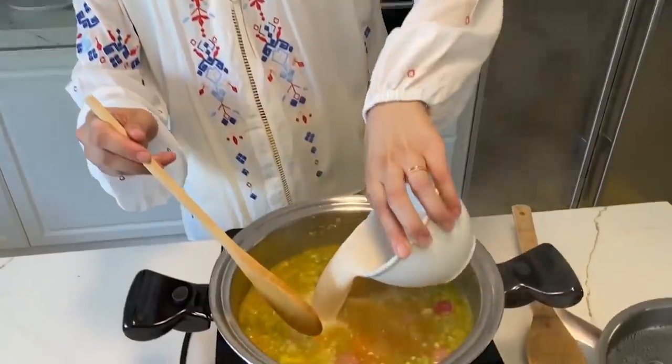Di po kasi ako masyado nagluluto. No worries! Nakaisip kami ng exciting na recipe. Gapit ang mga ingredients na madali nang makita sa bahay. Sobrang proud ako sa ginawa ko.